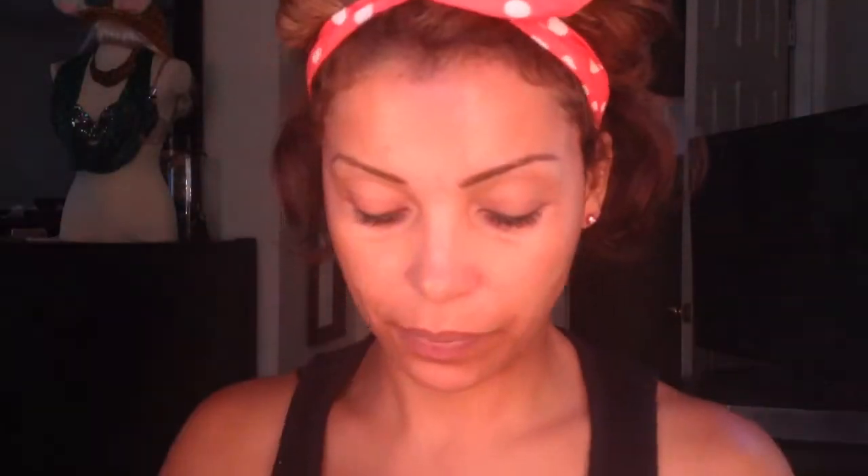I'm going to use my NC45 Studio Fix Powder. I really like this for the summer. I'm using it with my e.l.f. powder blush and I'm going to take this foundation and I'm only going to apply it on my cheeks.